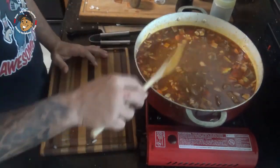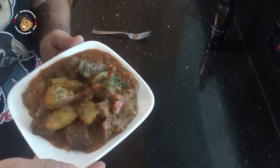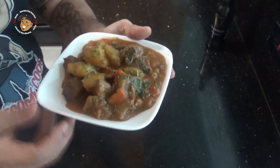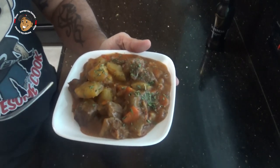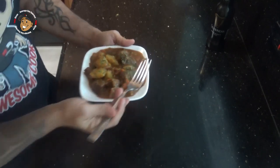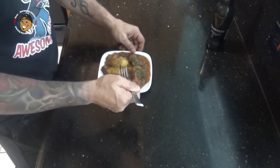And with that, this one is done. Just take a look at how it came out — it looks awesome. My stew is nice and thick, my potatoes are nice and tender, everything looks great. But we can't just look at this, I just got to go ahead and dig in and give this one a try.